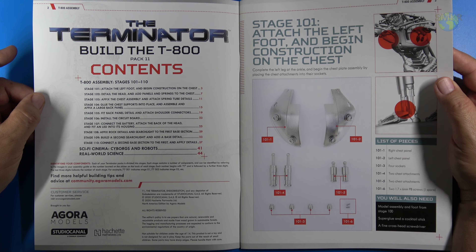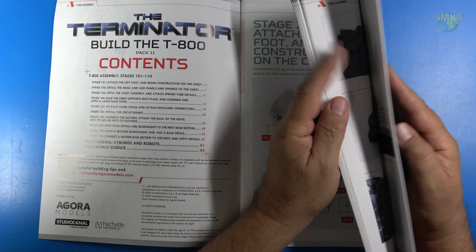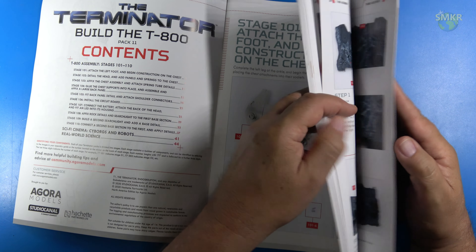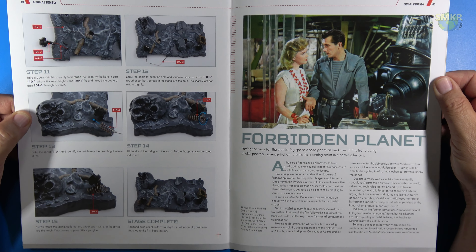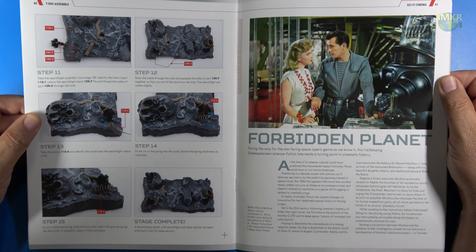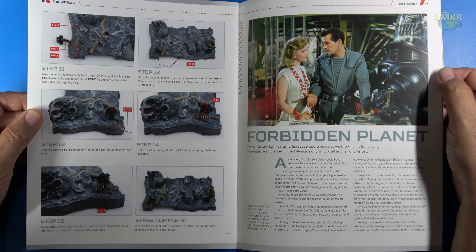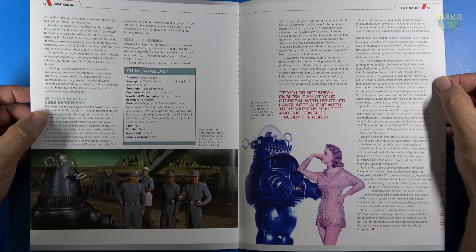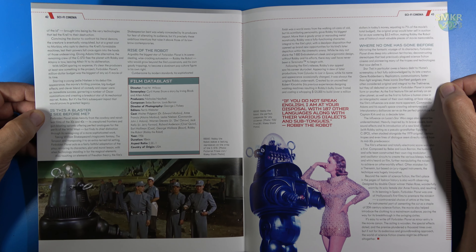Before we move forward, I want to show you what's comprised in the magazine here. Of course, we have all the build instructions all the way up to 110. But what are the articles in the back? Right away, you can see we have an article here on the Forbidden Planet. The Forbidden Planet is one of my favorite classic science fiction movies, and it's wonderful to see an article about that. We get three pages' worth of information about that movie, and one of my favorite characters, of course, is Robbie the Robot.